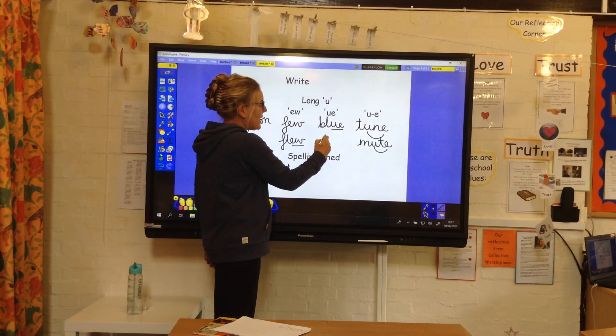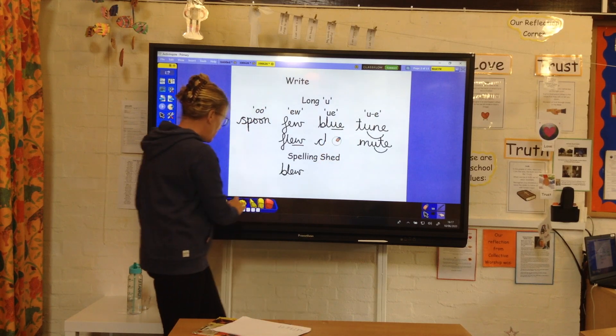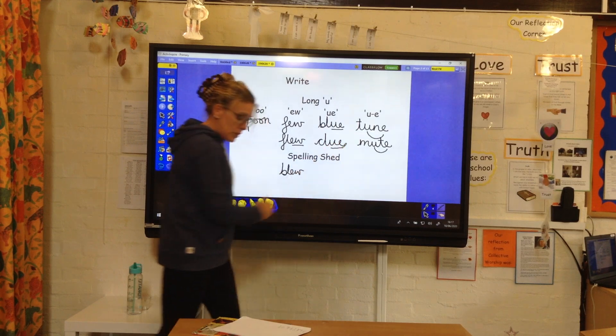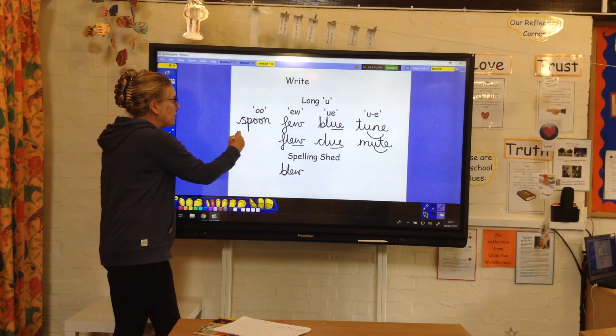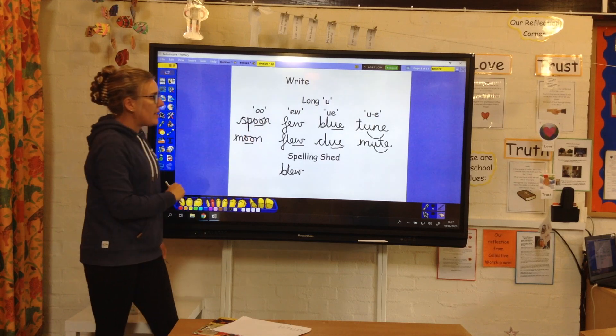Clue — again, it's at the end. Whoopsie, my U came out as an E! So you've got the U and E. And then moon — we have got the double O on the end there.